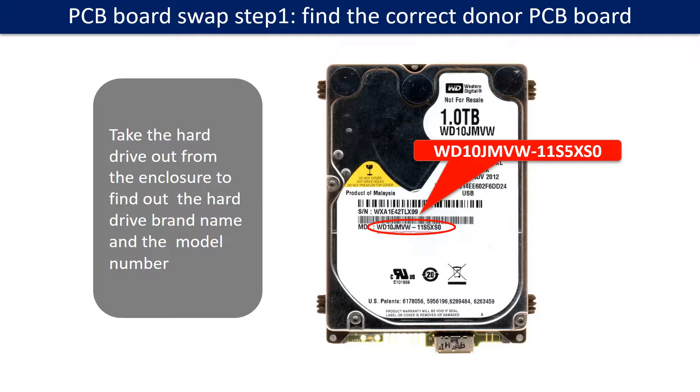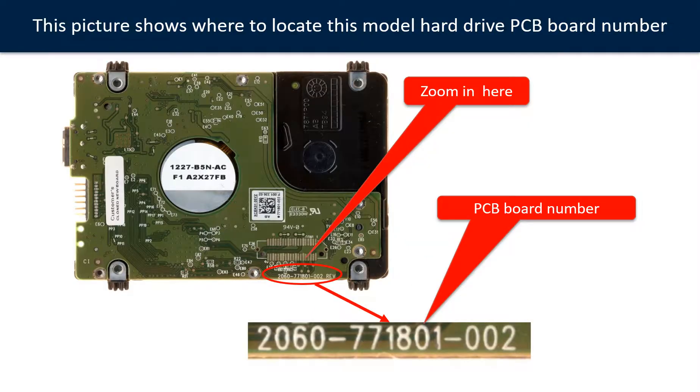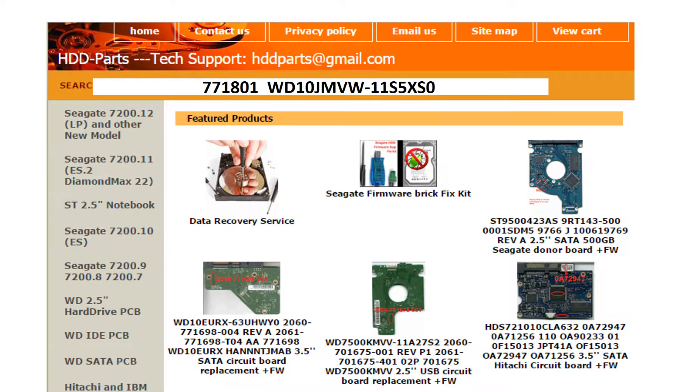PCB board swap step 1: Find the correct donor PCB board. Locate the hard drive model number on the front of the hard drive label. Locate the hard drive PCB board number. Different brand names have different PCB boards with different PCB board numbers. You may go to HDD-Parts.com to check out other brand name PCB board numbers. We use the hard drive model number, PCB board number, PCB board sticker number, and CPU number as reference to search for the donor PCB board.